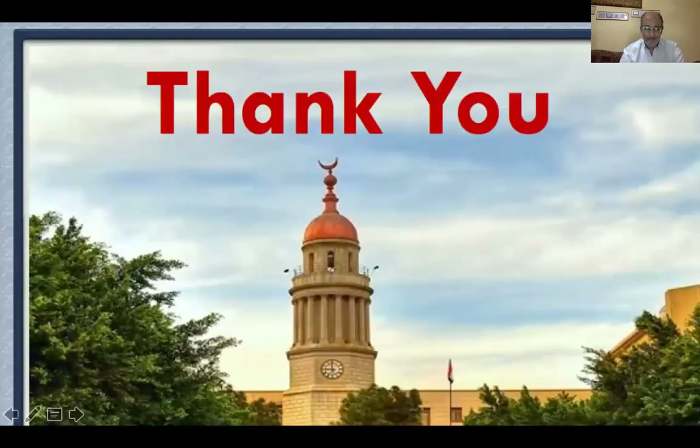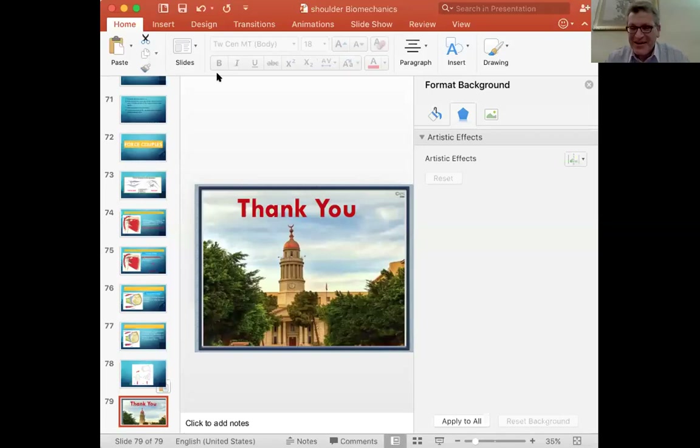Thank you. Thank you so much, Professor Amra Shwan, for this interesting talk about the biomechanics of the shoulder — a very difficult subject that is now very clear. We are waiting for any questions from the audience.